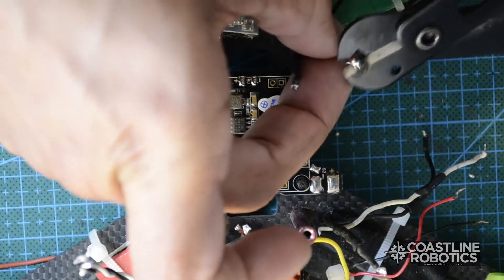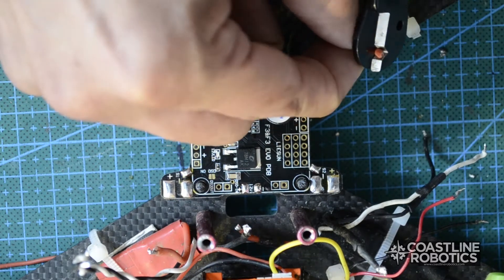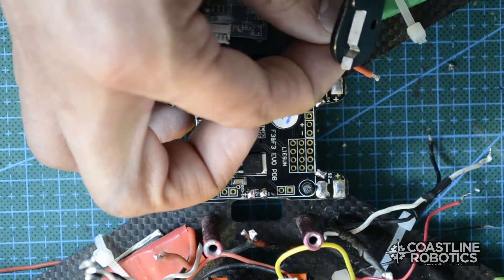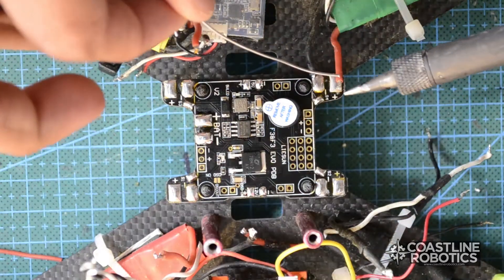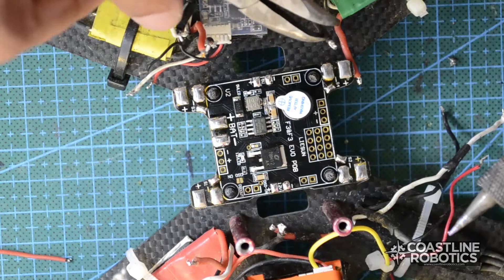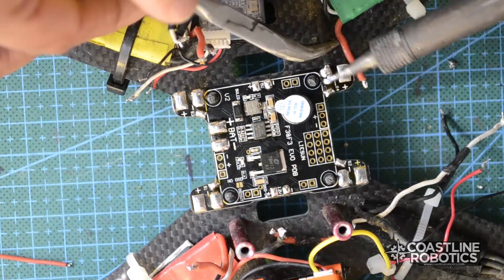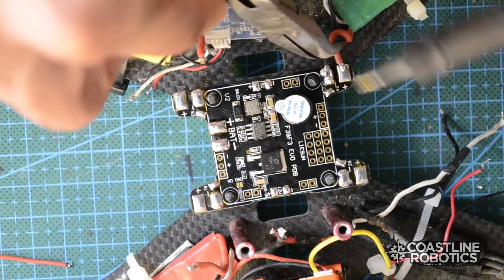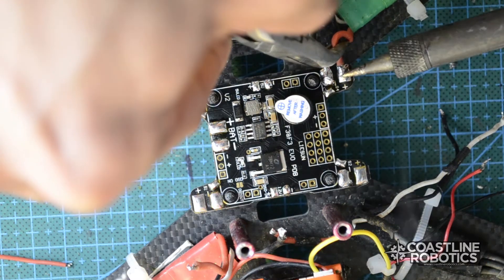Now it's time to connect the ESCs. I'm going to clean these ESCs a little bit. I'm installing this power distribution board on a previously built drone, so I'm basically rebuilding it — I want to make it much cleaner. Now I'm tinning the tip of the wire and then I'll proceed to join it to the power distribution board. Your joint should look shiny and round; if it's not, you should add some more flux until you get that appearance.